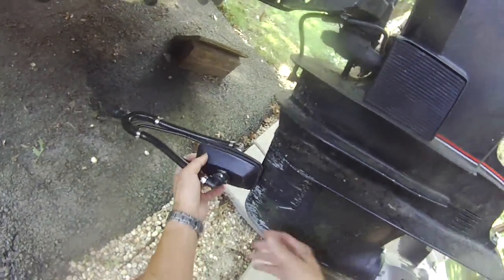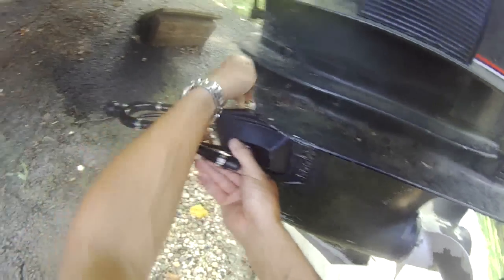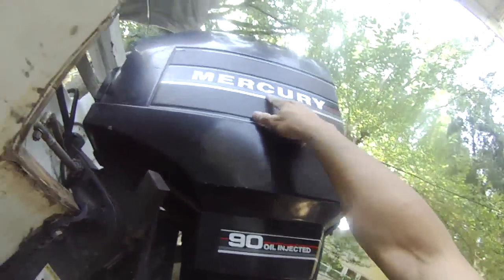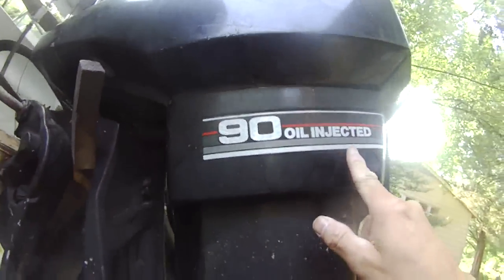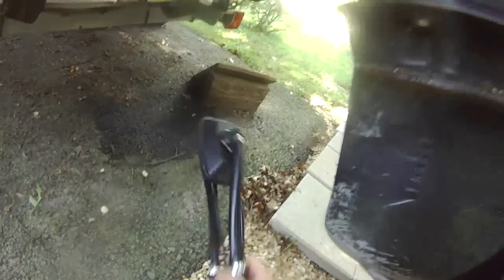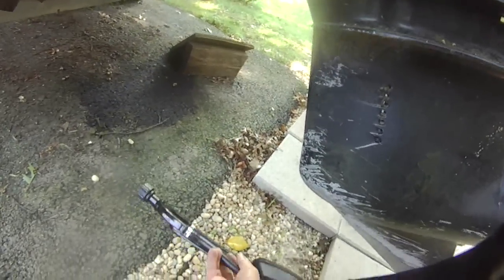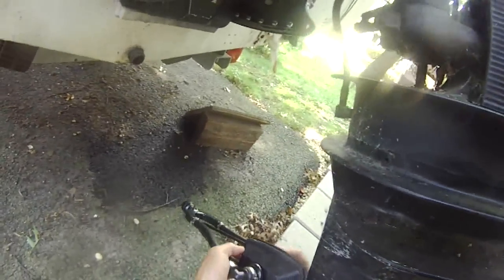I'm putting my motor here, trying to test the compression of this 90 horsepower oil injected Mercury. I'm going to put the ear on this and hook up to the water hose and see if I can start this engine and do some compression testing.